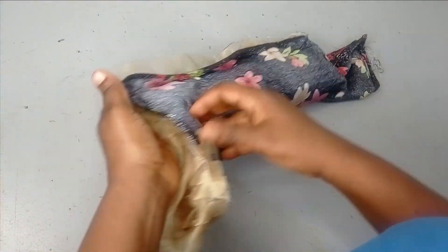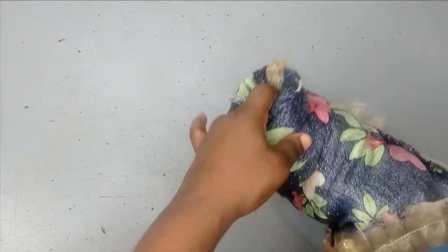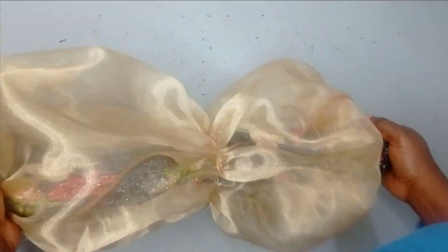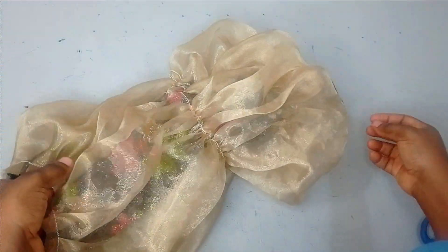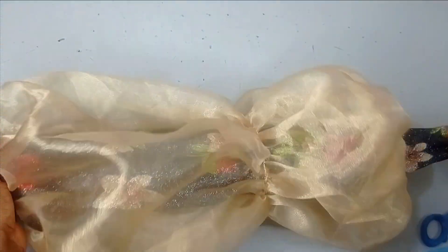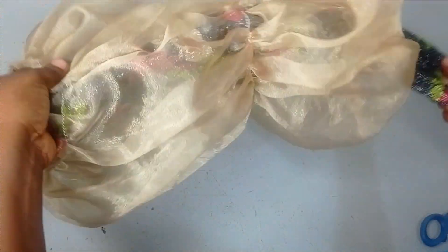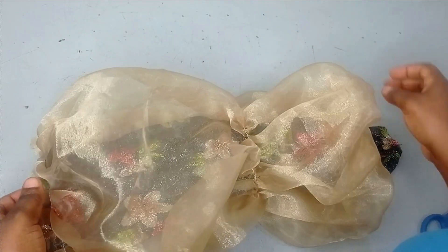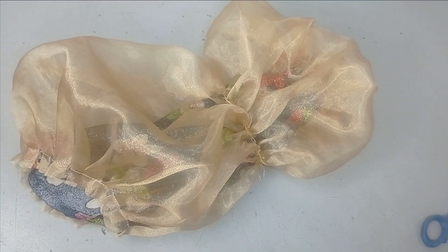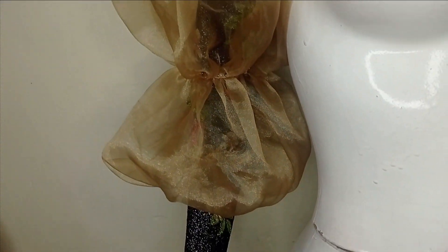I've sewn it on the underarm and turned it out and hemmed it — this is what it looks like. If you use more fabric the puff will be much bigger. You can also use a fabric that's thicker than organza; it won't be as transparent but will still give you that puffiness. This is what the sleeve looks like on the mannequin — you can see what 14 inches gave. If you want yours to be fuller, increase the width to 16 inches for something very voluminous.